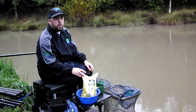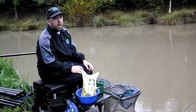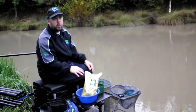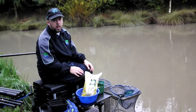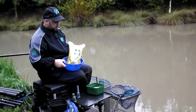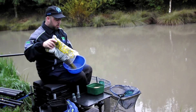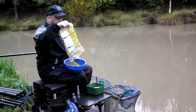You can get one-to-one paste, which is what I prefer — it's my favourite. You can get that in natural or in green. But Sonubaits do a 50-50 method and paste, which is what I fished in my method feeder fishing video, and it's also what I use for paste as well. It's pretty much just as good as the one-to-one. So what we're going to do is — I've got it in the green today. It's full of crushed pellets and stuff like that. There's probably about a quarter of a bag there, but I'll use all of that today.